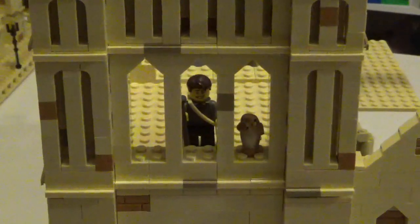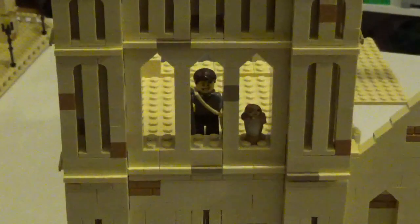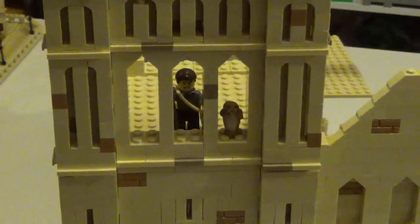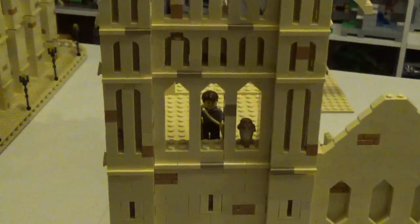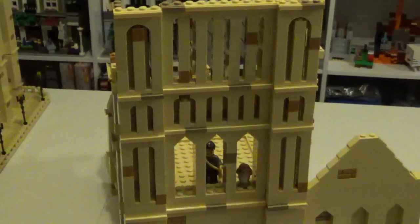Hello LEGO fans, Bricks Unbound here with another update to my building Hogwarts series. I didn't get quite as much progress done this time around — I've been injured for about the past week and a half, which ate up most of my building time, so I just had a few hours this morning to work on this.